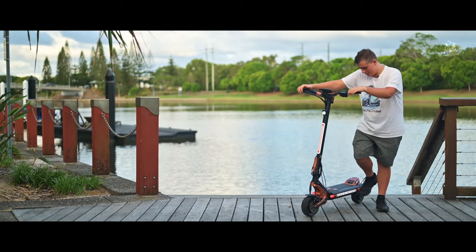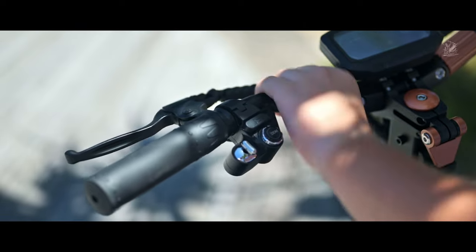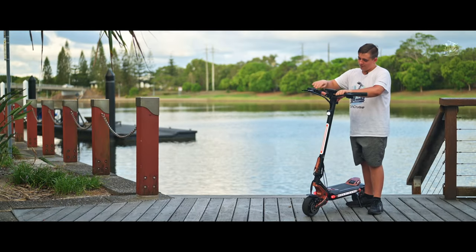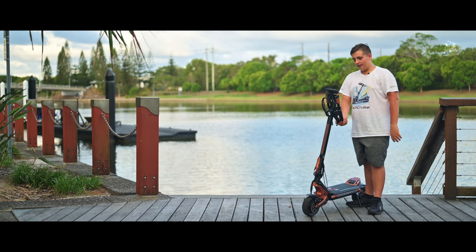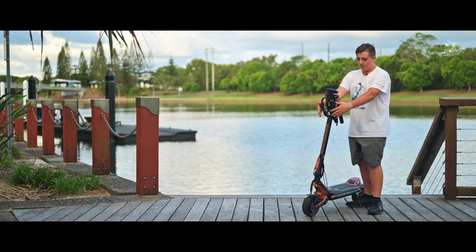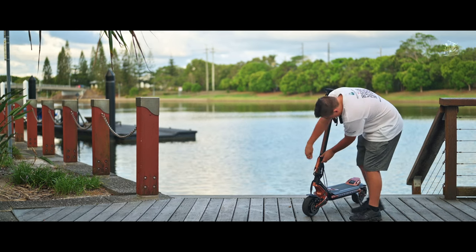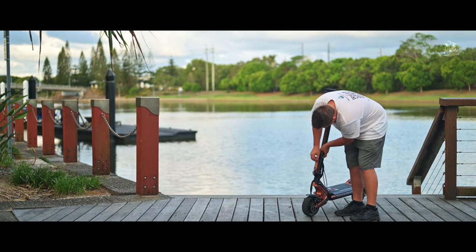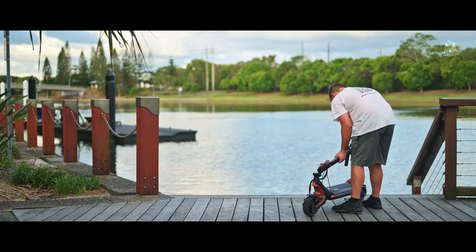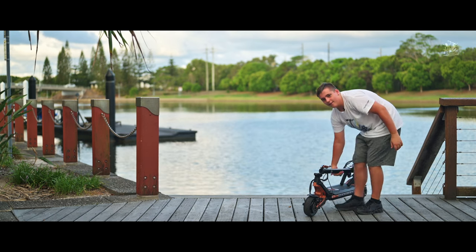Now we will fold the scooter up. Let's fold the handlebars first. I'm going to turn off the scooter. They go backwards — not forwards like the Makuta 10 Plus, but backwards. We've got the folding stem — that's never been opened. We clip that with the back, just like so, and now you can lift it easily.